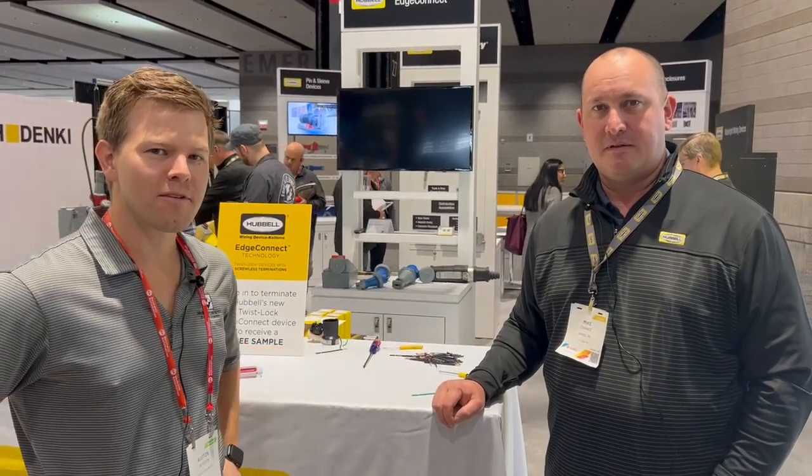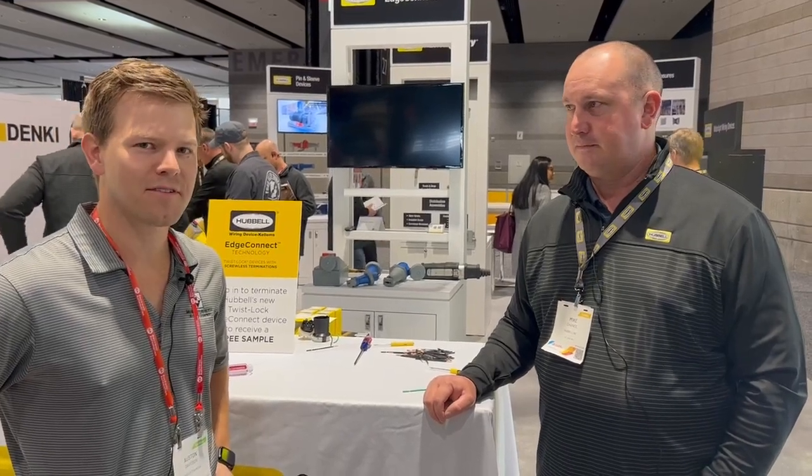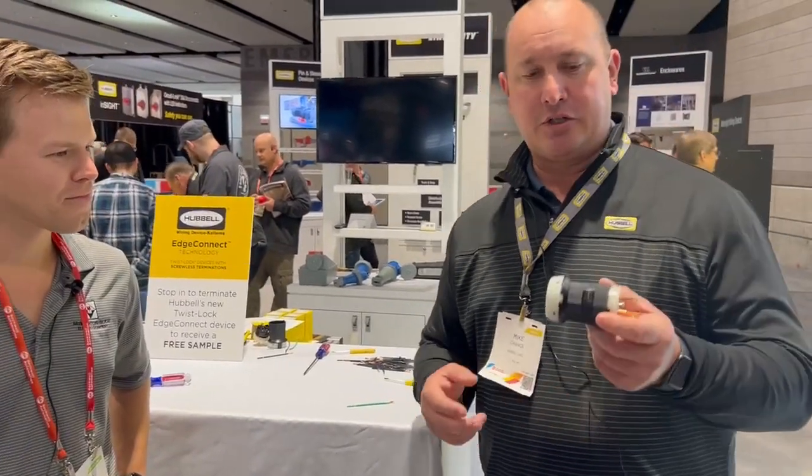Here I am with Mike Chance of Hubble and he's going to be showing us the twist lock edge device that they have. Thanks Austin. We're really excited at Hubble about our new technology here and our twist lock.